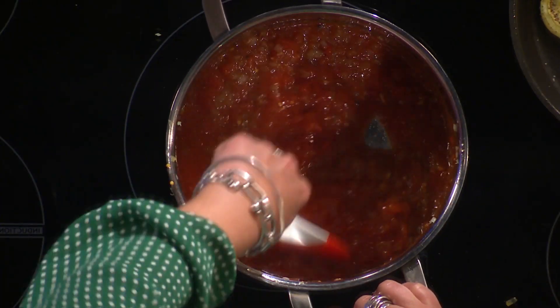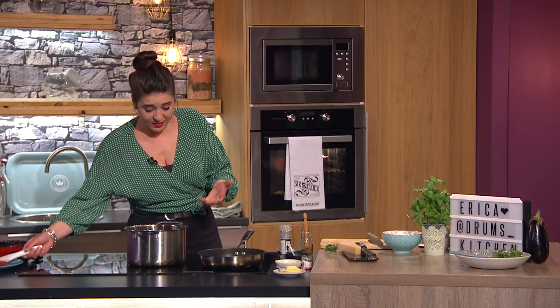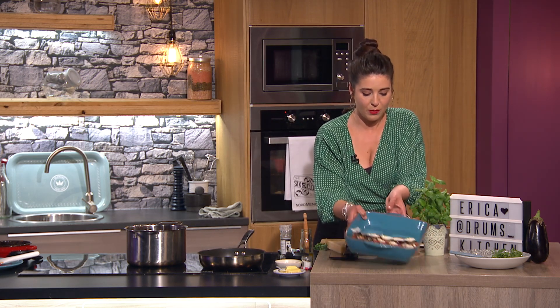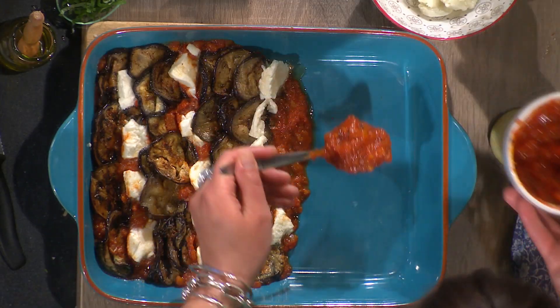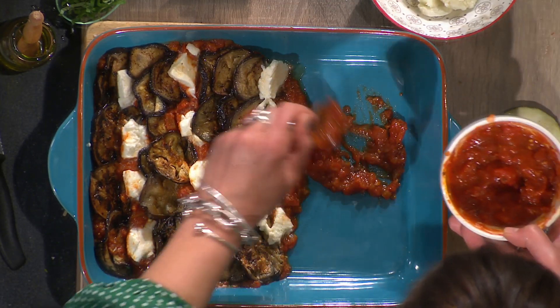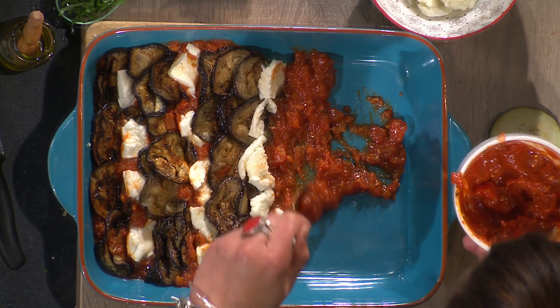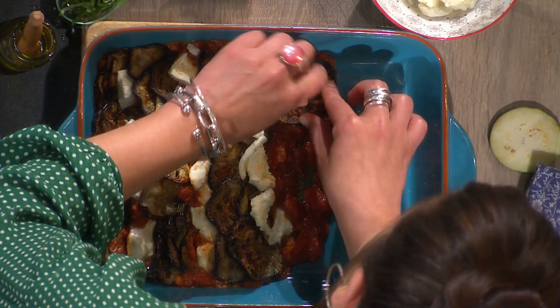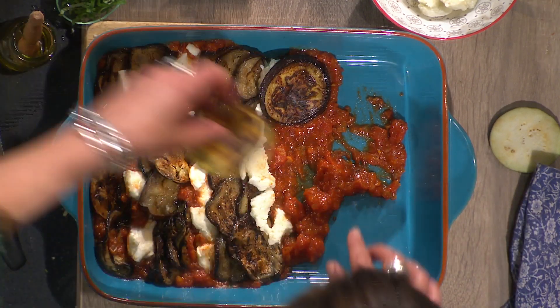The sauce is essentially made at this point. I'm going to let that bubble for about 15–20 minutes, though if you want to let it go gently for an hour that really accentuates the flavor. Now I'll start to layer up — I've got my finished tomato sauce here and I put it along the side in lines, and then layer up the aubergines all the way along.